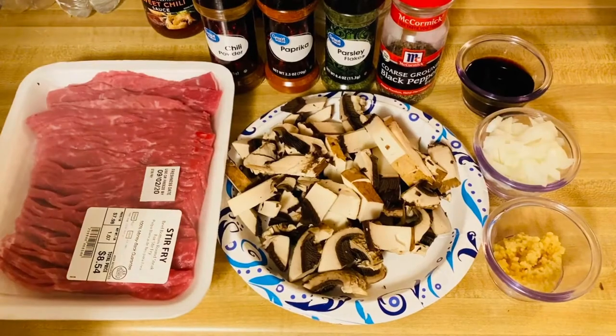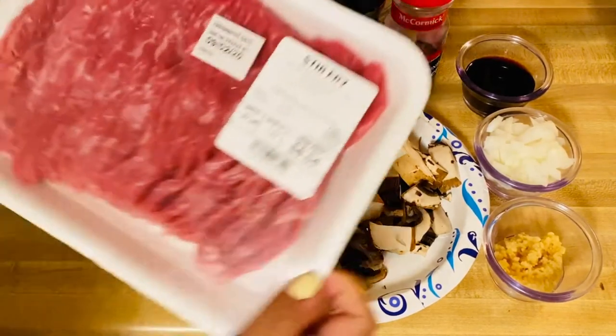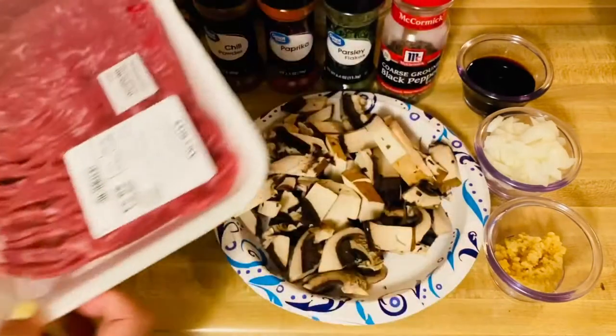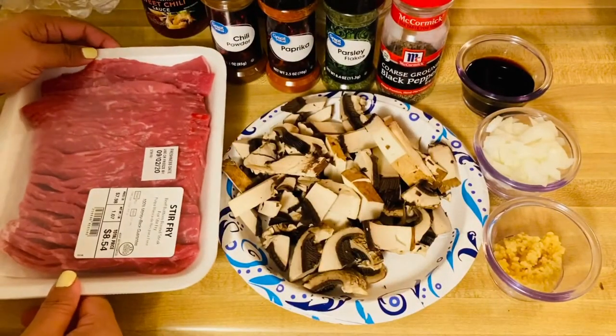I'm just so excited. We're going to have our beautiful beef. You can't have beef mushrooms without the beef, right?